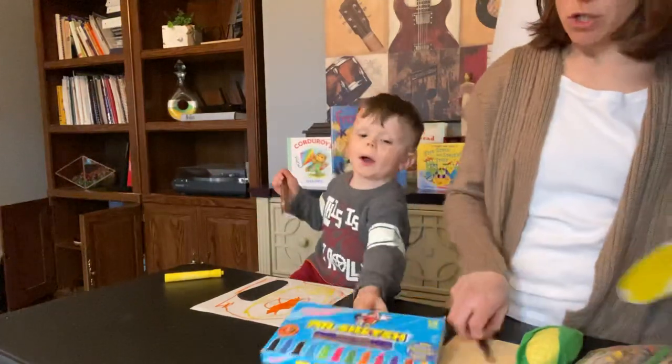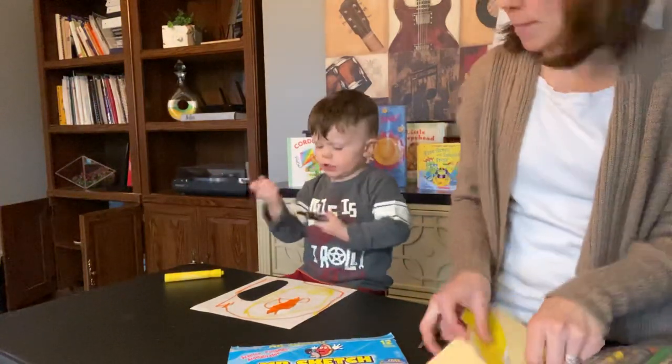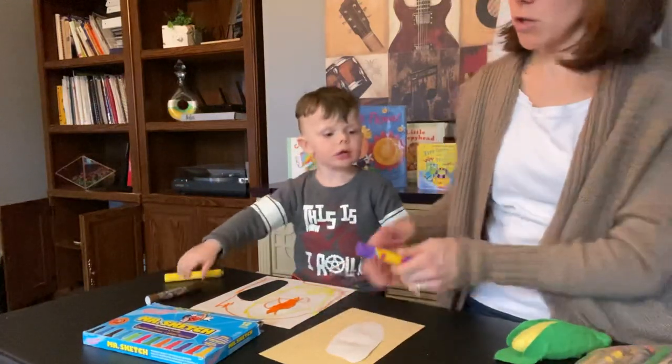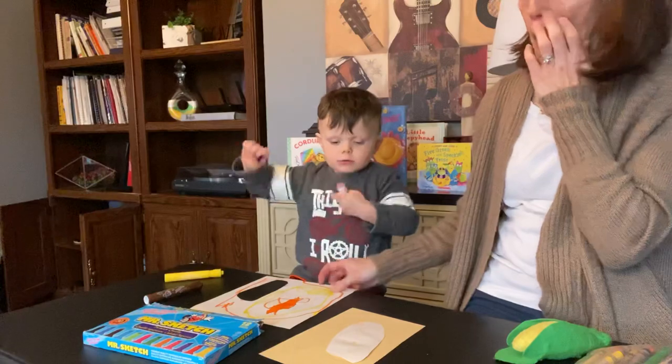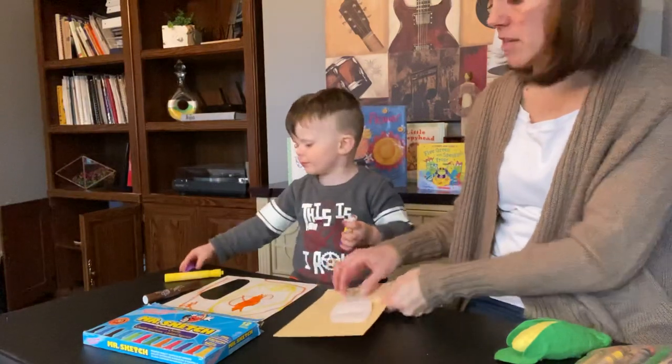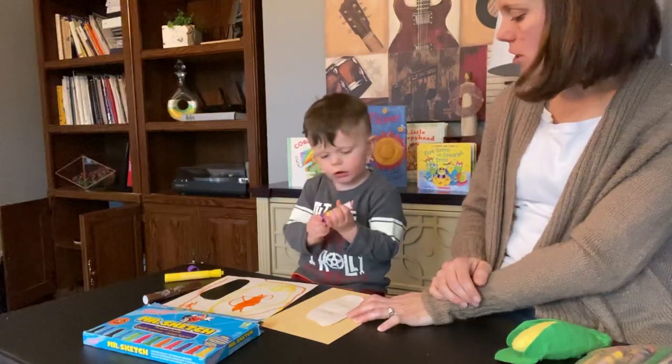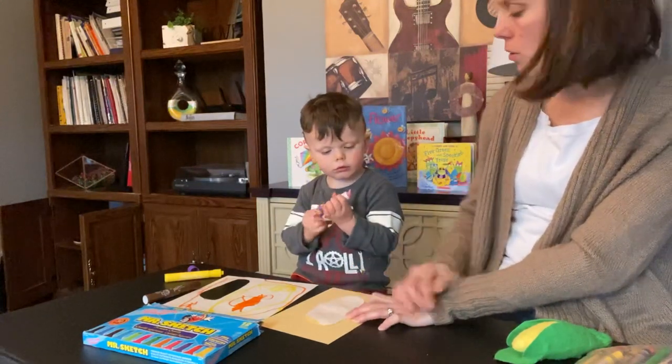We are going to glue that on our paper. That came off easy. Apply glue all around the corn.